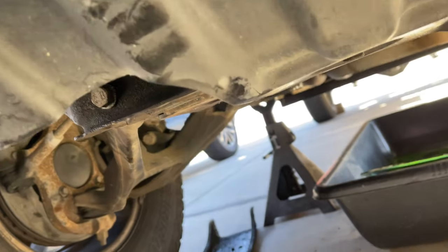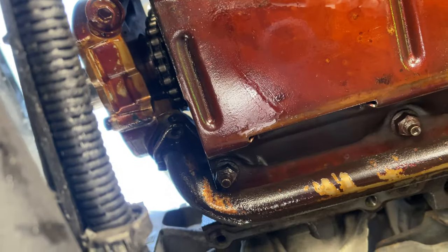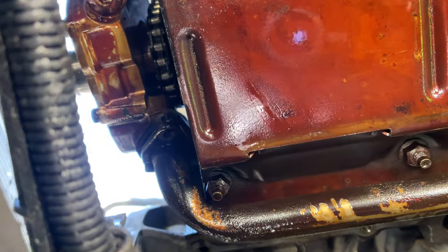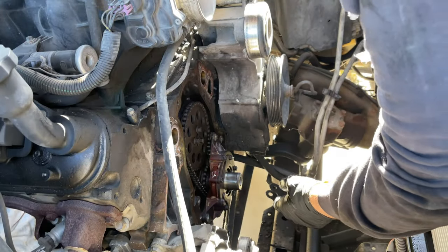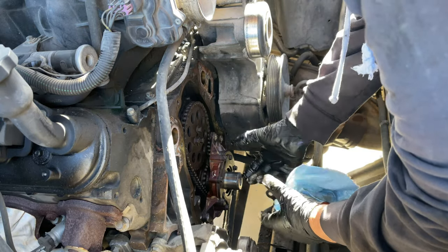Here's a look from under the vehicle — I've already taken off the oil pan. You can see right there where that bolt went that holds the oil screen to the oil pump. Like I said, I'll put a link to the oil pan removal video. I just wanted to show this quickly so you guys know what to expect.